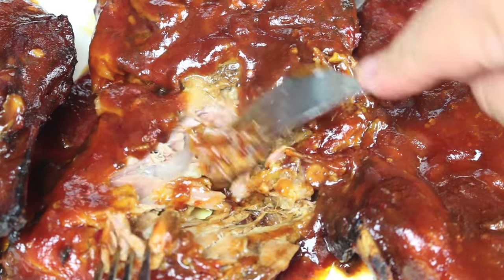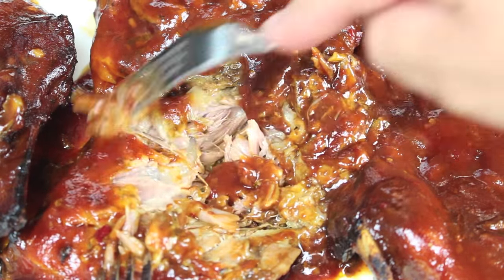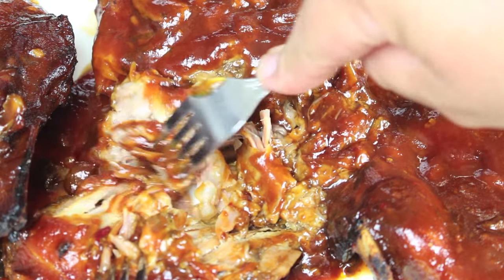Get your taste buds ready because today we're going to cook a delicious and super simple slow cooked ribs recipe. G'day, welcome to Todd's Kitchen. Who doesn't love baby back ribs? They're so delicious, so yummy, especially when they're slow cooked. I've done a few rib recipes over the years and this one's just as easy if not easier, and it can be done in a slow cooker or crockpot. So join me today as I make my version of slow cooked ribs.